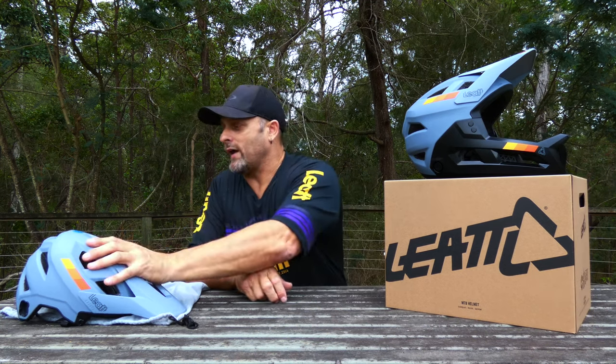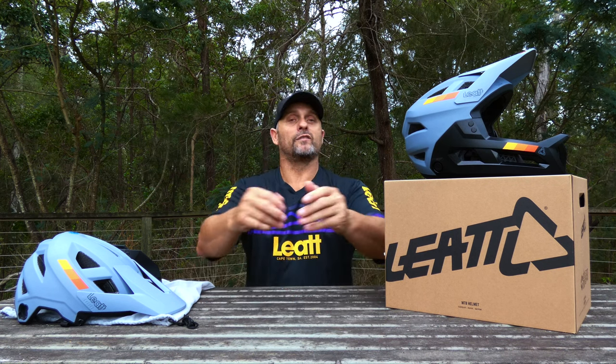I've pretty much covered everything: 705 grams for a large, Fidlock magnetic buckle, 360 Turbine impact resistance system, adjustable visor, sunglass dock — what more could you want for $299 retail here in Australia? This helmet is just phenomenal. If you're looking for that one helmet to do everything, definitely consider the Liat 2.0 Enduro — Liat have thought of everything. Check out all the links below in the description. Appreciate your time watching this one — stay safe, stay rad, do something on that bike today that you never did yesterday, and we'll see you on the trails.